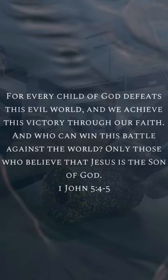Some words of encouragement for y'all. This is from 1 John 5, verses 4-5. For every child of God defeats this evil world, and we achieve this victory through our faith. And who can win this battle against the world? Only those who believe that Jesus is the Son of God. There's some words of encouragement for you.